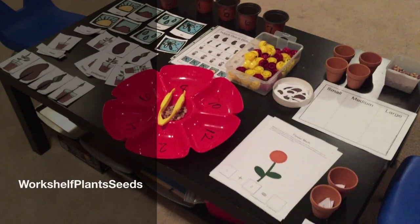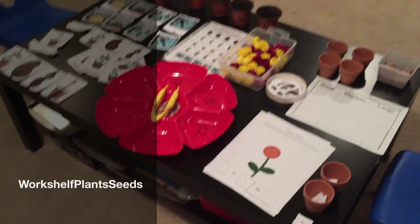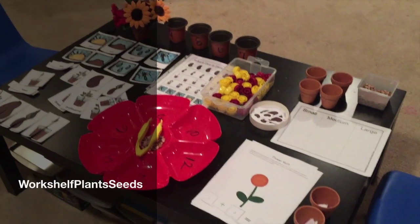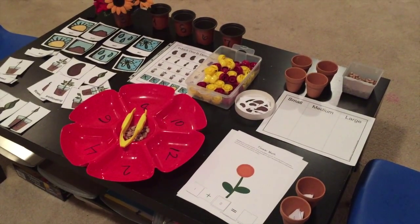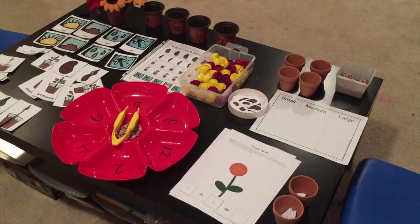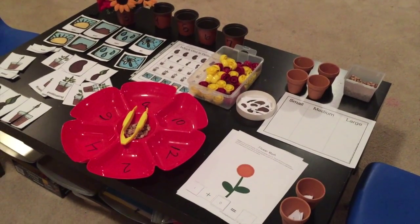Hey guys, it's Nicole and I'm back with another Workbook Workshop Wednesday. This week we will be focusing on activities that you can use for spring, learning about seeds, flowers, plants, or Earth Day. So stay tuned.